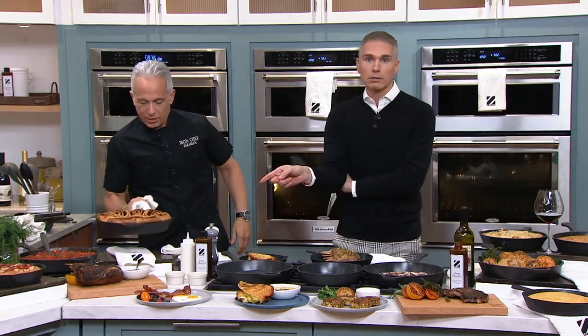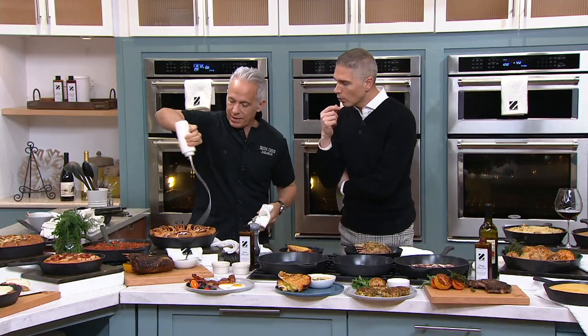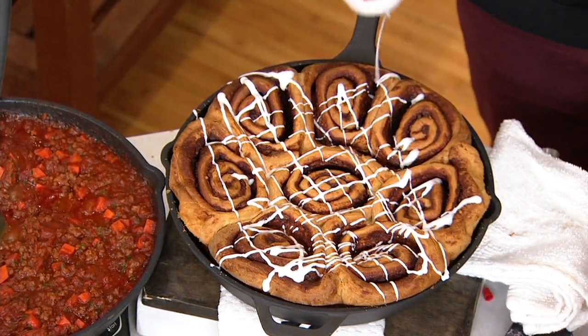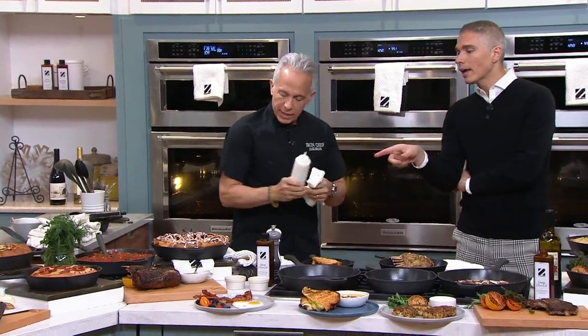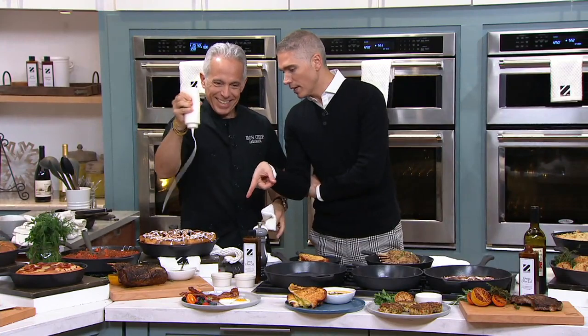That's better than pancakes — look at that! It's already out of the pan with just a little bit of glaze. Should we make it rain? Yes, please. What I love about these pans — why cast iron is so perfect for a chef — is you bring the pan to the table, you serve it in this, and you have warm cinnamon buns the whole time. You can't have cold cinnamon buns. Everybody in the control room is saying, can you please bring this up to us?